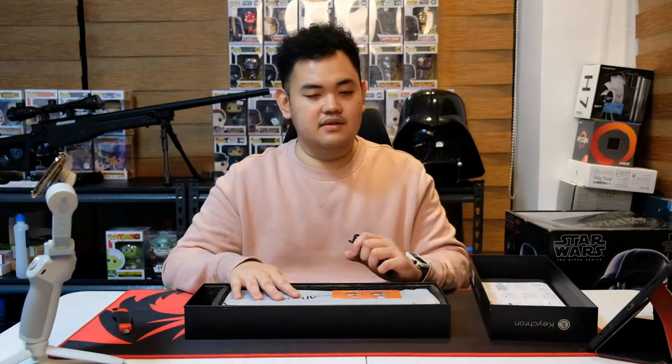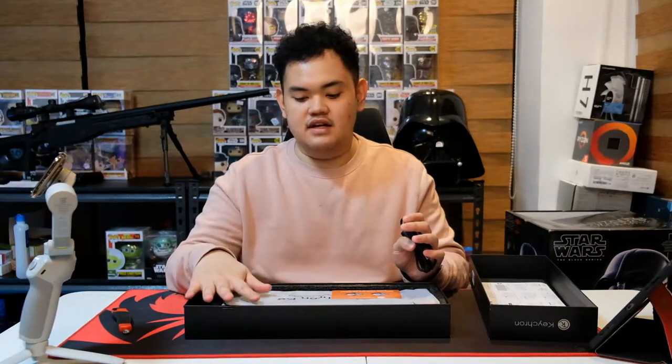This keyboard retails on their website for around $70 to $100 depending on configuration. This configuration, I think, is around $90, because it has Gateron Browns and it's hot swappable — that's why it's more expensive.